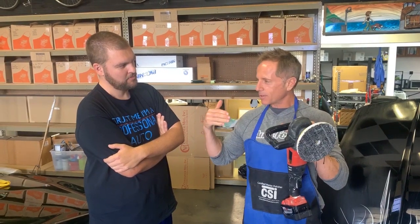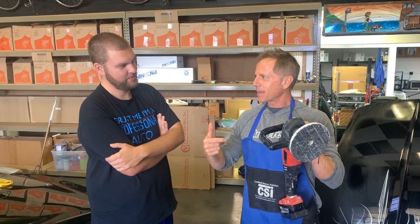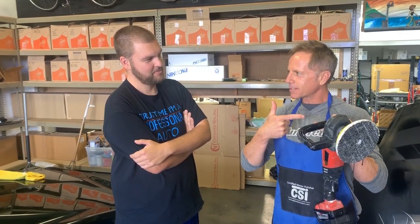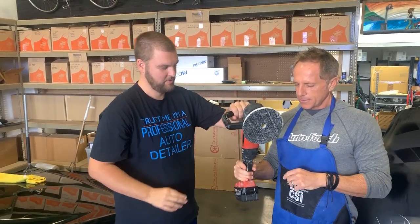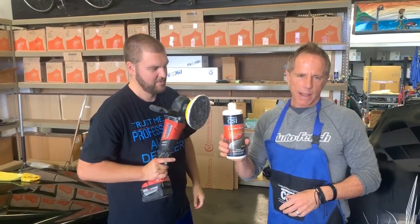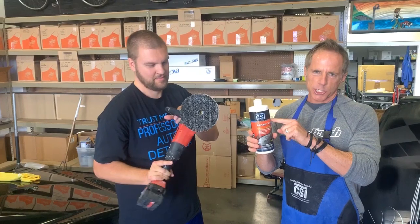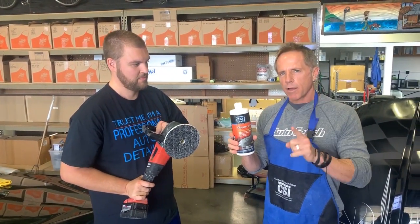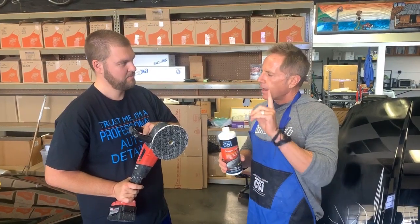We're going to try to remove 2,000-grit sanding marks. What we're going to start out with is ceramics — ceramics polish, not a compound, a polish. Single product polishing system.